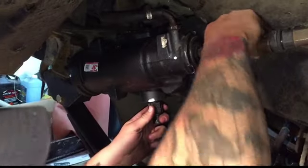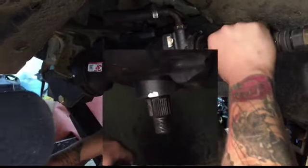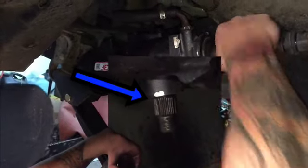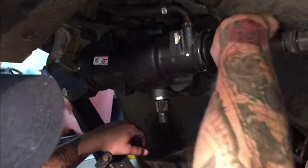As you can probably see here, when I move the steering shaft itself, watch the sector shaft — watch how slowly it moves. Look how much play, look how much I can move it before it responds. That's not what you want, that's bad news right there. That's remanufactured boxes for you.